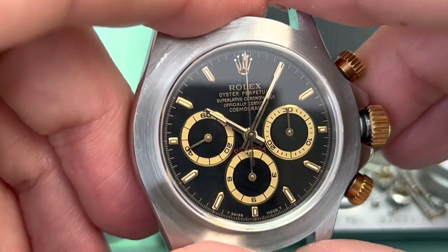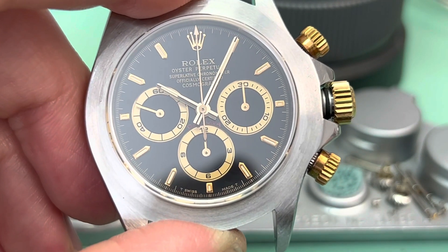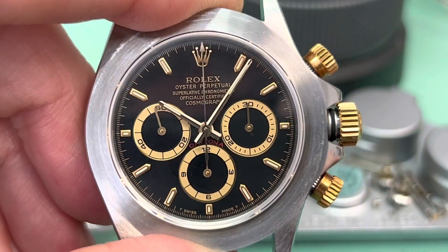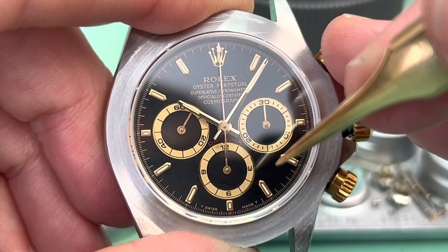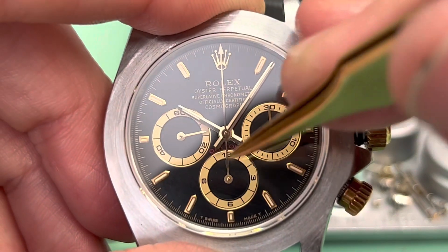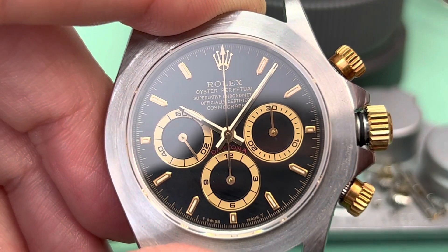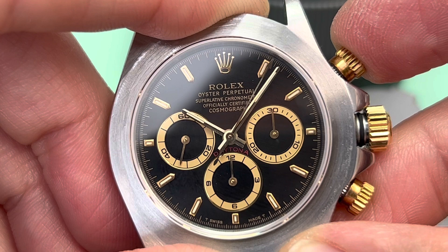Now let's take a look at the display side. Here you have the crown where you can wind and set the watch. You have your hour hand, minute hand, and seconds hand for keeping time. You have your start and stop button as well as the reset button. This is your seconds runner for the stopwatch function. Once we press the start button, the seconds runner immediately begins to advance, tracking the seconds.